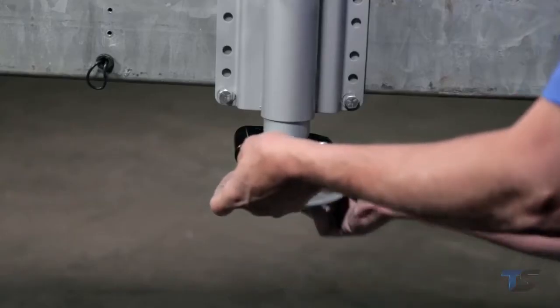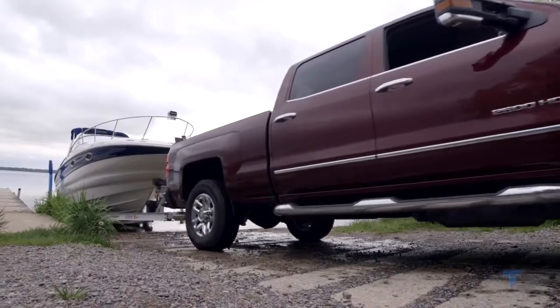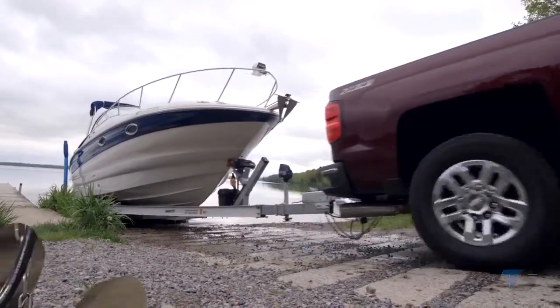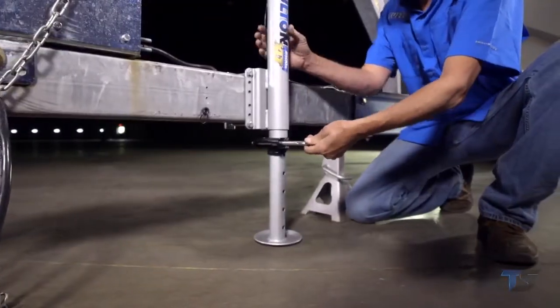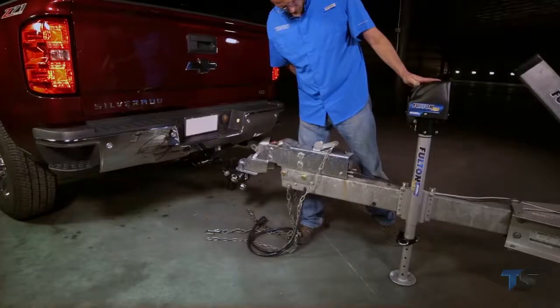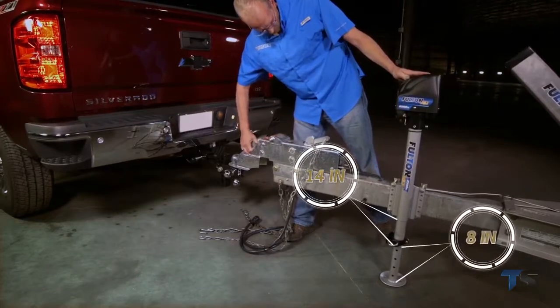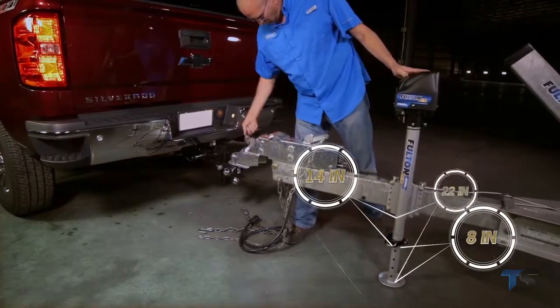The combination of the XLT's powered retraction and ability to rapidly raise the eight-inch drop leg makes it all happen in a flash. When the day is done and it's time to unhook, simply deploy the drop leg and quickly power your way off the hitch.